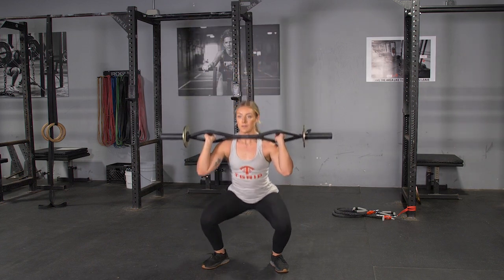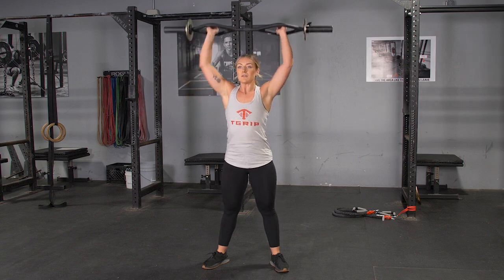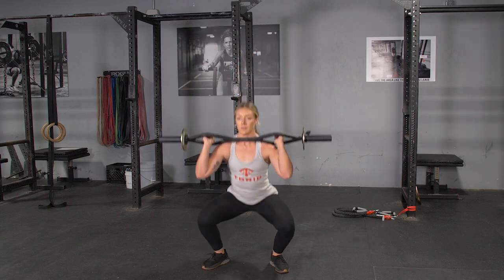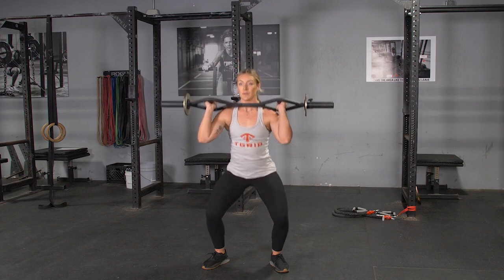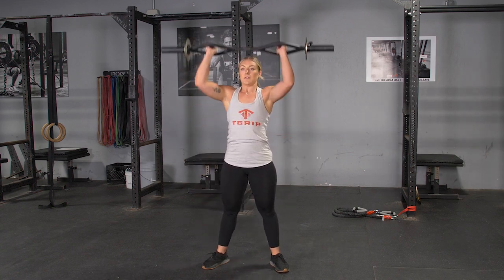To begin the movement, push your hips back and knees out, keeping your weight on your heels. Squat down until your thighs are parallel to the floor or lower, then stand back up.